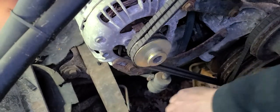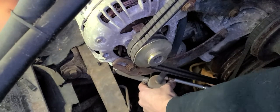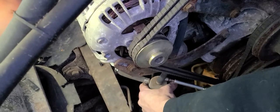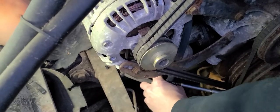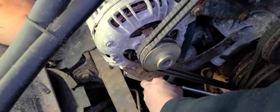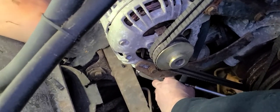This hose right here goes up to the carburetor. Wow, that clamp is really, really rusty.